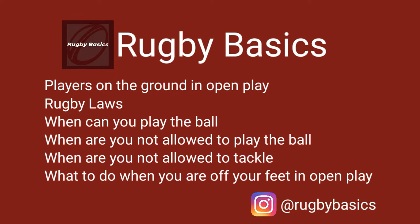Welcome to Rugby Basics, a rugby channel where we teach and discuss the basics of rugby union, helping you become a more informed rugby coach and rugby player. Today we will go over the laws on players who play the rugby ball on the ground in open play.